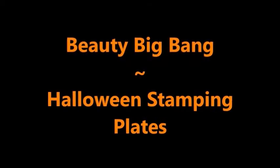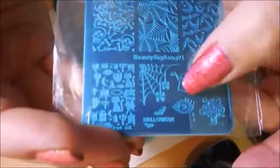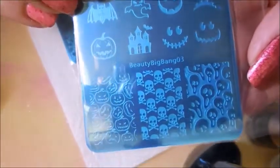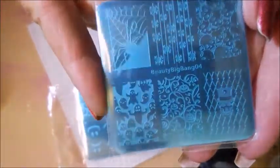Hello my friend and welcome to my channel. Today I've got some products from Beauty Big Bang that I'd like to share. These are the Halloween stamping plates. I ended up with six plates and these are the four that are Halloween. We got Beauty Big Bang 01, 02, and 03. They do come in these little plastic sleeves and they've got the blue protective covering over them.